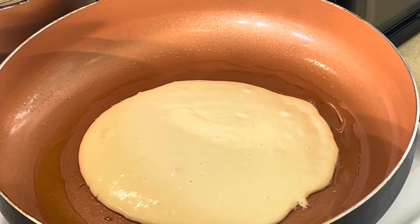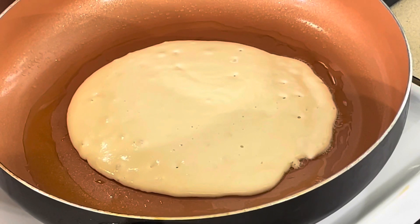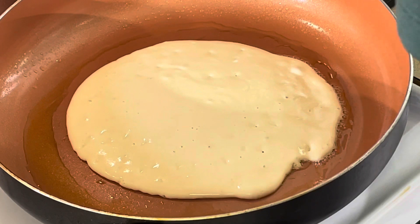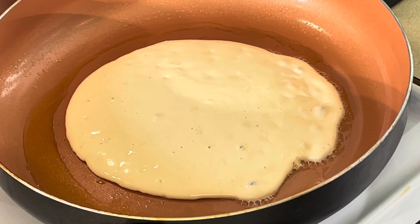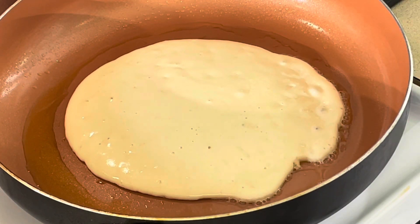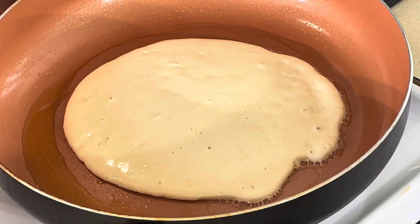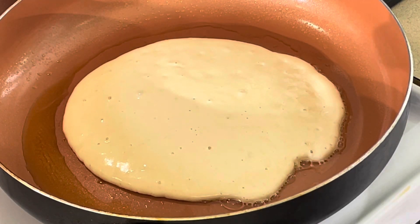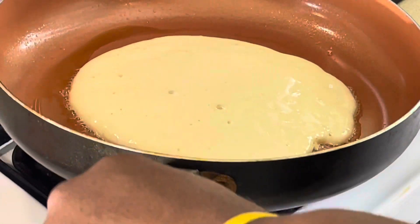You already know how to make a pancake — when the bubbles start bubbling all the way up and it looks brown on the edges, you just flip it over. I think I have enough for about three pancakes. I like to make the first one really done and build up from there — that's just a little thing I like to do. Anyway, I'm just sharing a little breakfast here.